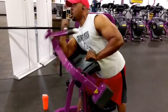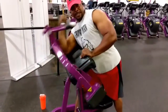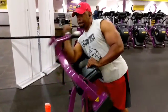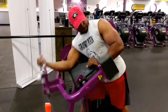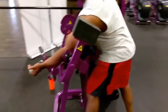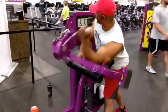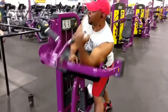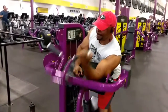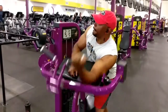We started off with hammer strength bicep curls and supersetted this with the tricep extension on the hammer strength machine. We roughly did 12 sets of 10 reps on each arm and actually bumped it up to 25 reps on each arm. Out of the 10 sets and the reps we did, we did about 500 reps. This was our first move.